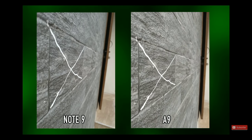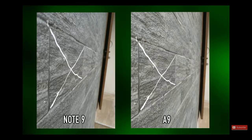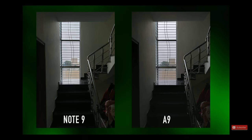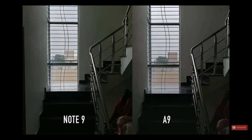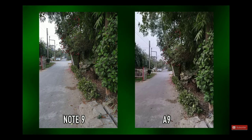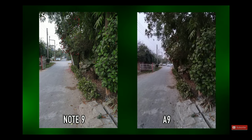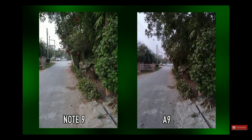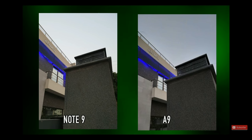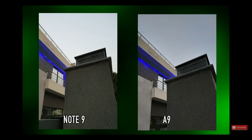A close-up macro shot looks pretty sharp on both phones. Where there's good light, the A9 does well. An indoor shot with light coming from the window — thanks to the Scene Optimizer, the A9 looks very similar to the Note 9, just not quite as sharp, but still doing pretty good. An outdoor shot shows the same story — it loses in the sharpness game. Switching to the wide-angle lens, it loses sharpness even more, so you can only use the wide-angle lens when there's enough light. Here the A9 actually does really well — I kinda like this shot on the A9 more with Scene Optimizer. It worked really well.